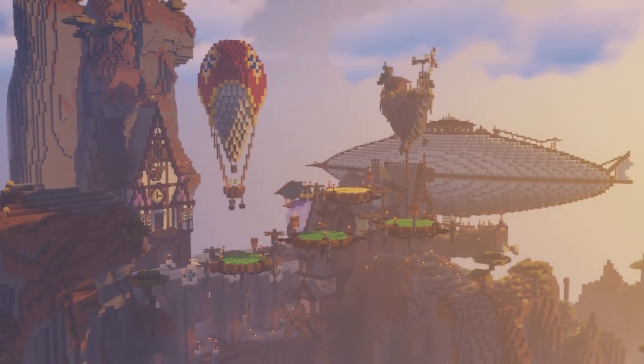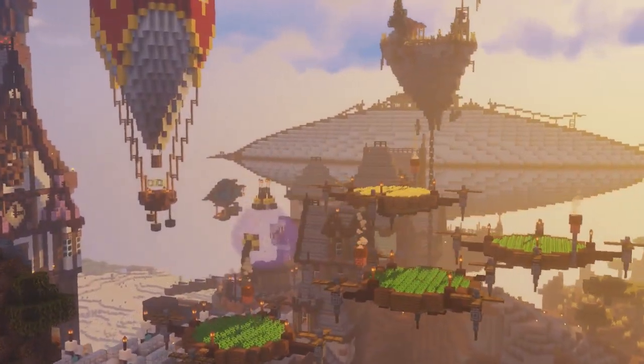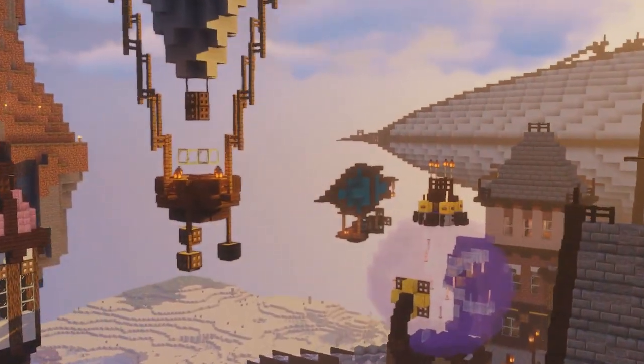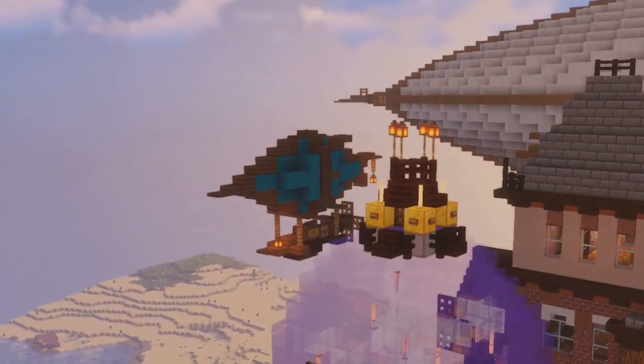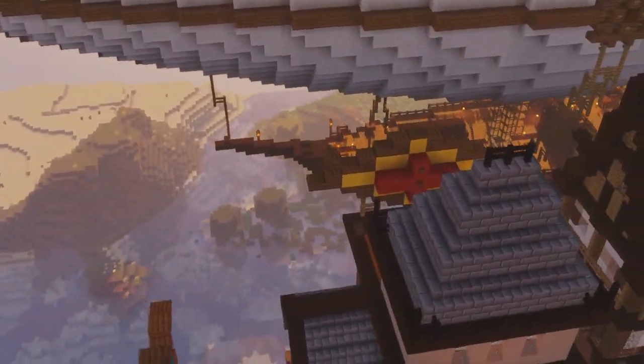This is my steampunk survival base and as you can see there are flying things all over the place. People have been asking me to help them with that, including building airships. I am Vigoman and today I'm bringing you a video explaining how I build smaller airships in my base.